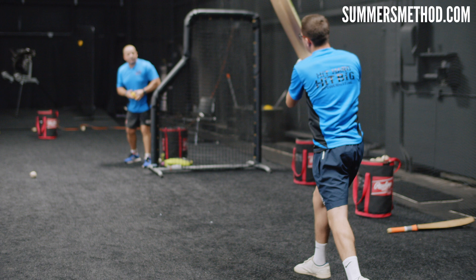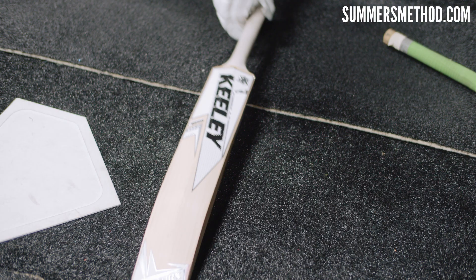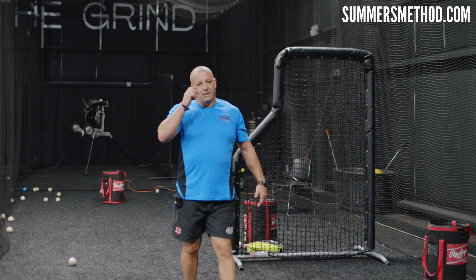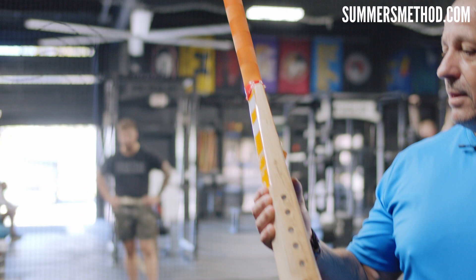After executing the overload sets, we go back to his bat with normal balls. With the underload/overload effect, his ball exit velocity on the first hit was two miles per hour higher than his previous. That's a feel thing — obviously if you've had something heavy and then switch to something light, it's going to be quicker. He has that ability in him; we've just got to train it, and that's what we're doing here.